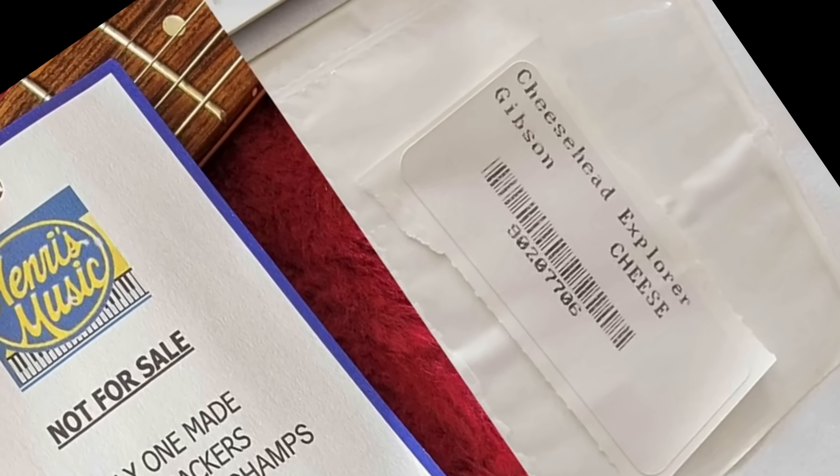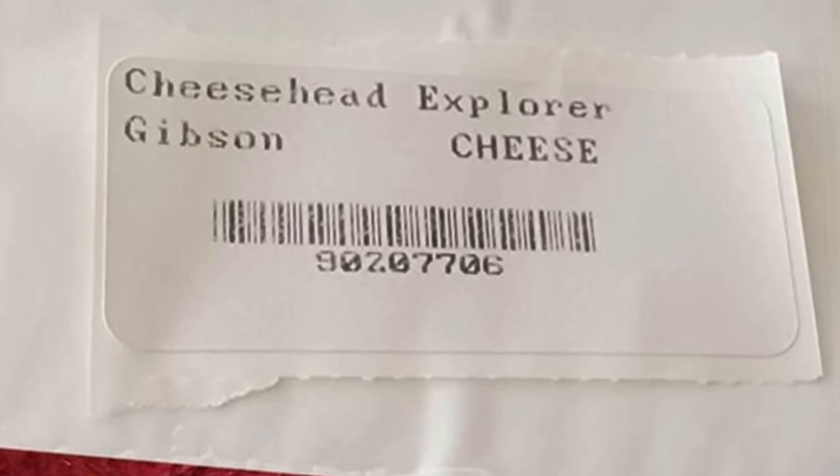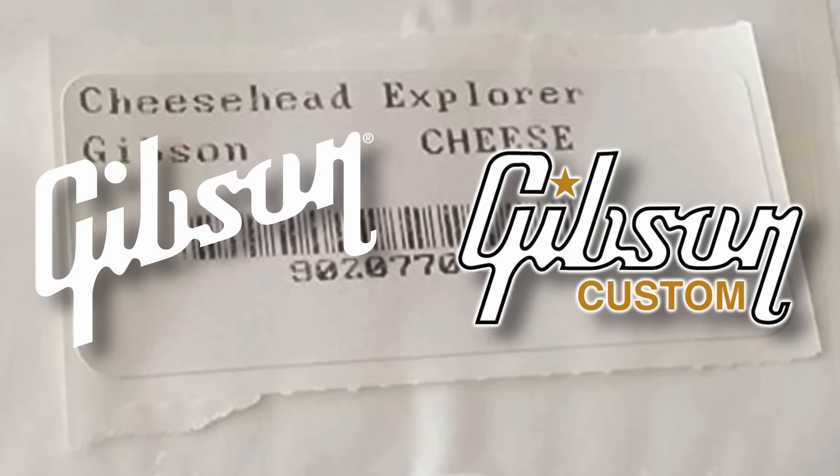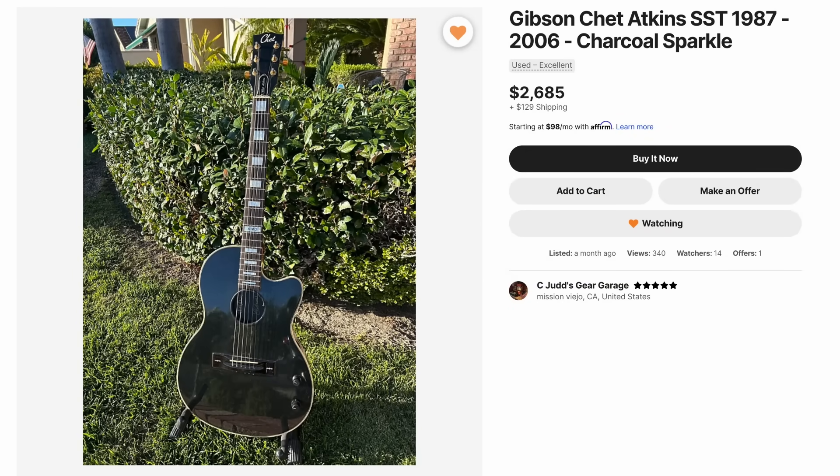So good to know there's more than one cheesehead explorer. But advertising them both as one of a kind — how are they still technically correct? One's Gibson USA, one's Gibson Custom Shop — completely different caliber of instrument. But let's continue our fun tonight with a few other interesting finds.